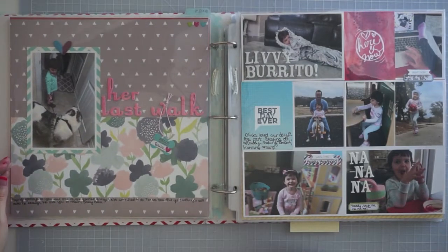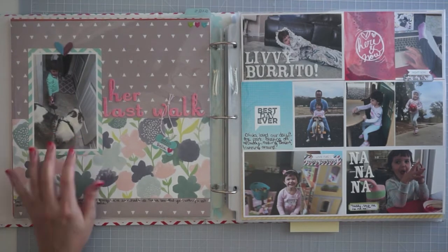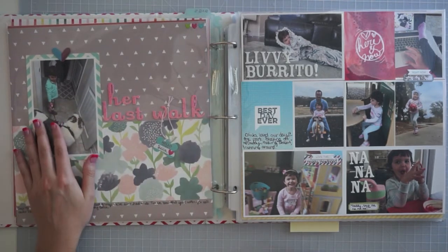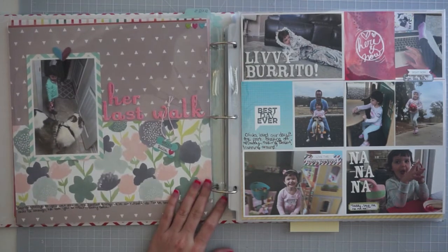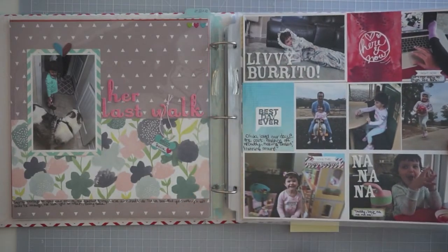And then we've got Olivia walking Bella for the last time when we went to take her to the vet to say goodbye. She was really, really sick and she declined really quickly. I wanted to document that because she's such a big part of our life and we still miss her to this day — she was our last pup.